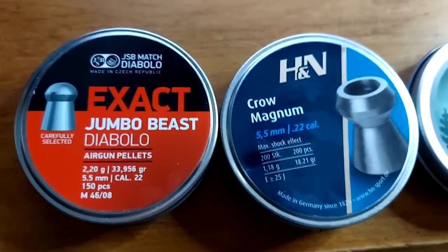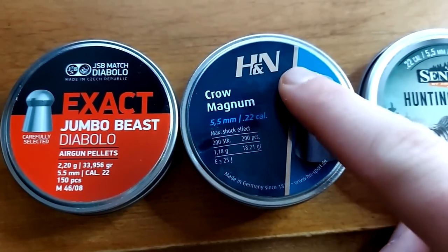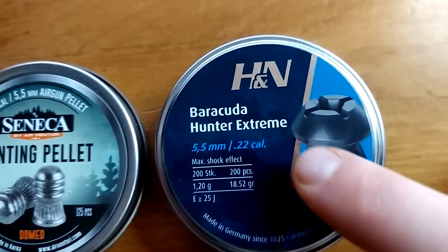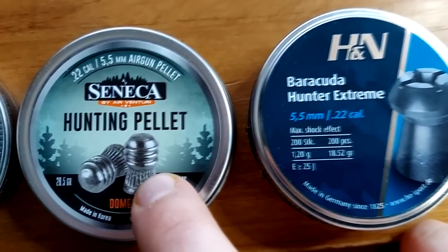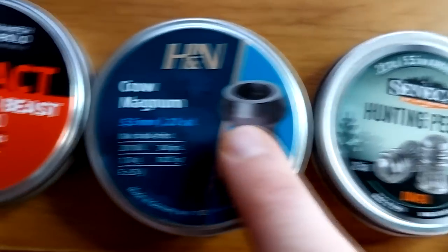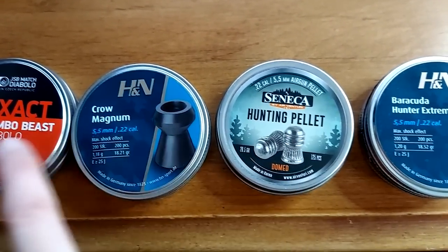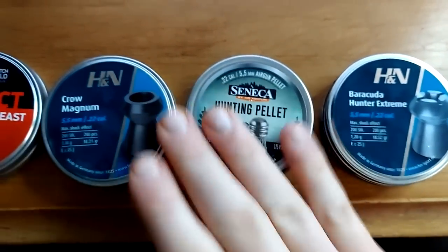But now we're on that same mission with the 22. Let me show you real quick the pellets that we're going to test out — this is actually the order we'll do at the range too. We've got the Exact Jumbo Beasts, then the H&N Crow Magnums, then the Seneca Hunting Pellets, and then the H&N Barracuda Hunter Extremes. Several different types — this one has like a Phillips head nose, this has a rounded dome hollow point nose, and these are a domed nose too. Comment down below which one you think the Avenger is going to like best.